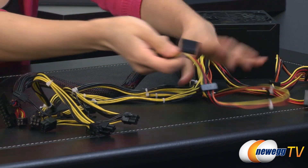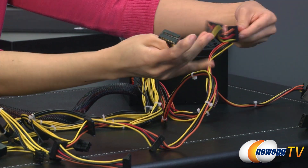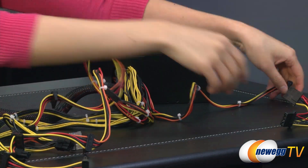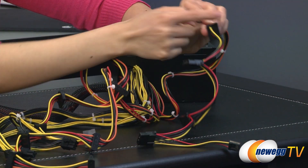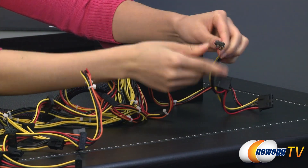And onto the SATA — you get 1, 2, 3, 4 SATA. Another 4 SATA. But wait, there is more — you get an additional SATA, so that makes 9. Also 3 Molex plugs and a floppy.